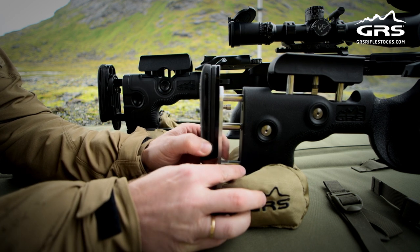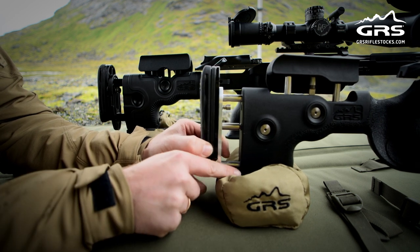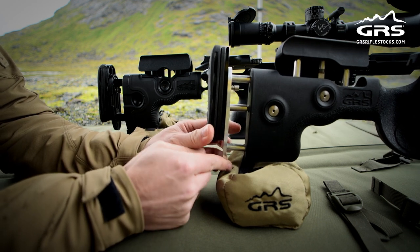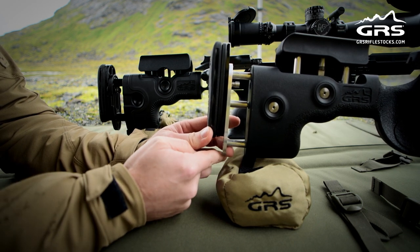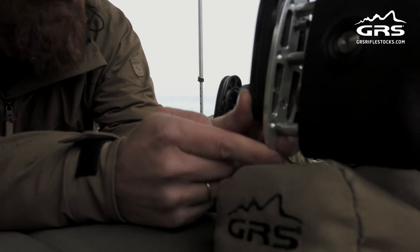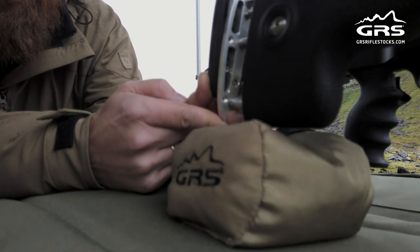The surface on the stock is made to slide over the bag during recoil. This Berserker stock does not have a picatinny rail on it. The new Wargs, the new Bifrost, and the Ragnarok do have a picatinny rail.